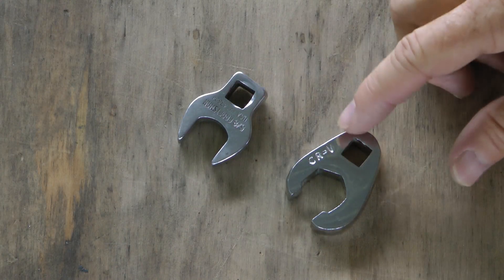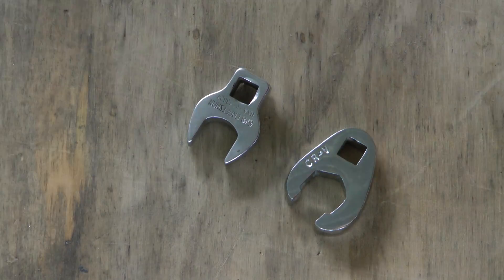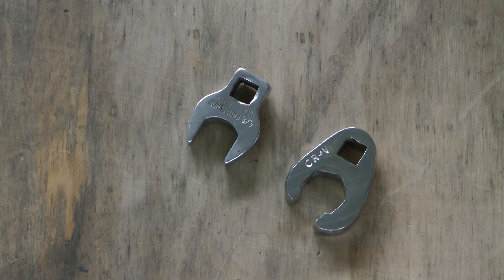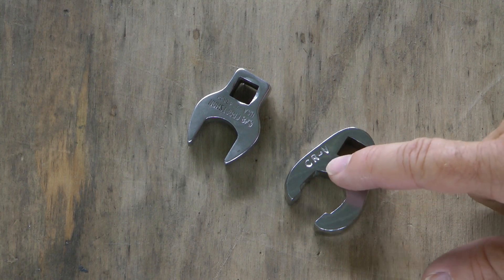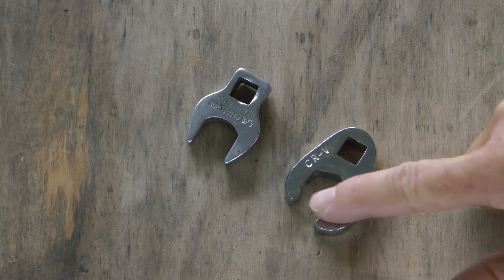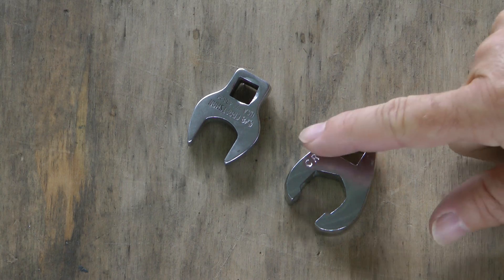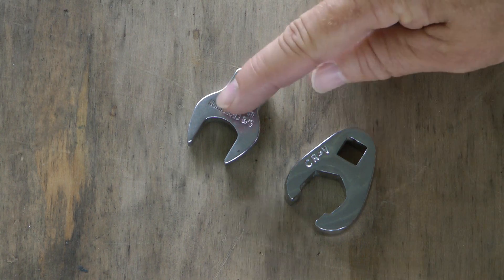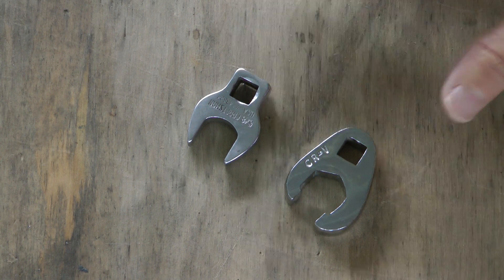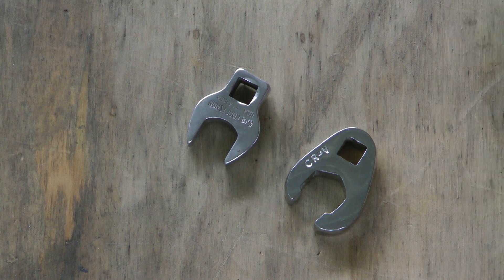Here are two crow's foot wrenches. The more conventional one resembles a standard wrench. The other is especially made for flare nuts — note that the grip around the nut is substantially more, contacting four flats as opposed to just two. This type is much less prone to stripping off our nuts. Generally, because we're using aluminum nuts and tubing in our aircraft, either will work fine, though the flare-nut-specific crow's foot is obviously preferred.